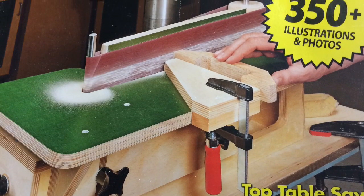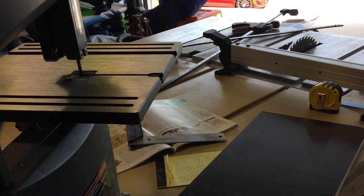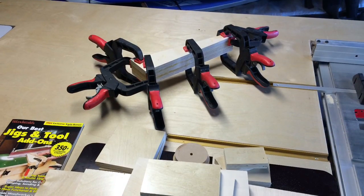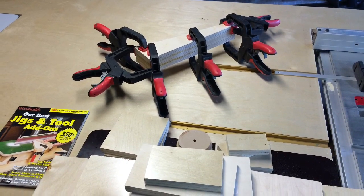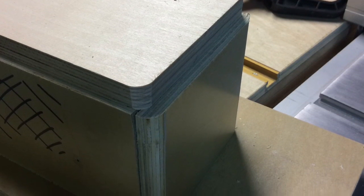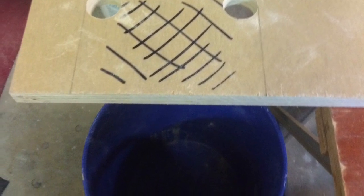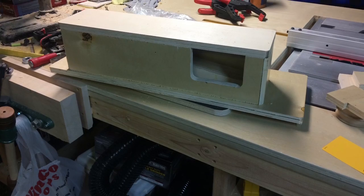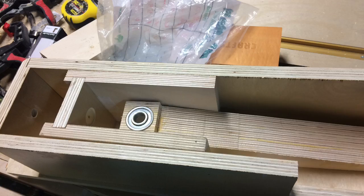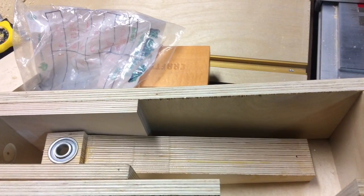I decided I wanted to start working with wood, and I had been watching Matthias' videos on YouTube about making his own tools. I found the Woodsmith Our Best Jig and Tool Add-Ons and decided I wanted to make something from it. So I decided I was going to make this sander. You can see the process of cutting everything out and assembling it — it was quite the project for somebody who had never really done anything like this before.